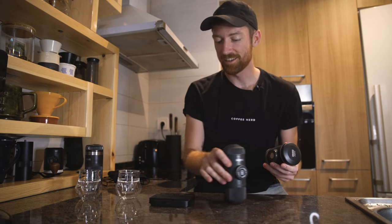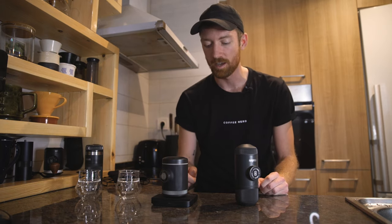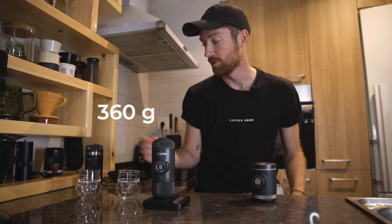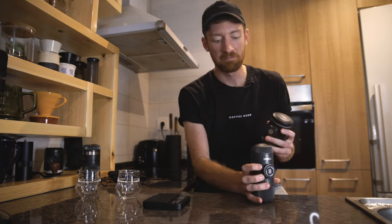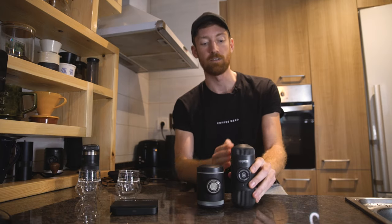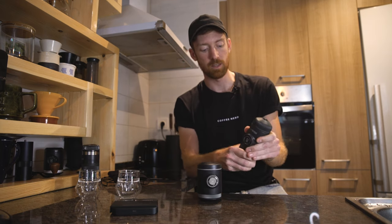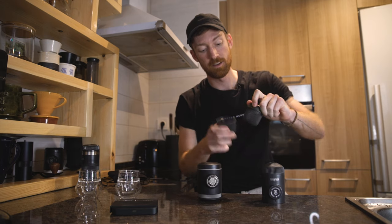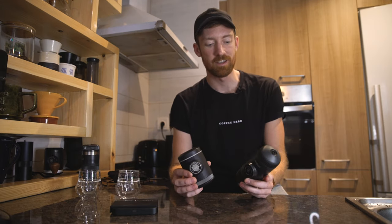In terms of weight, the Picopresso all said and done is around 470 grams, and the Nanopresso is around 360 grams — though once you include the Barista Kit accessories they're probably around the same. They're both fairly light. In terms of size, the Picopresso ends up being smaller than the Nano with the Barista Kit attached, but it doesn't come with its own cup, whereas the Nano comes integrated with a cup. They are comparable in size overall.